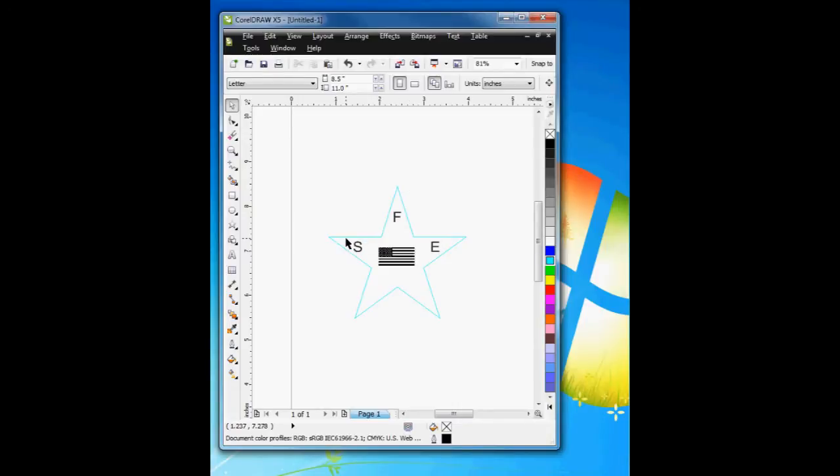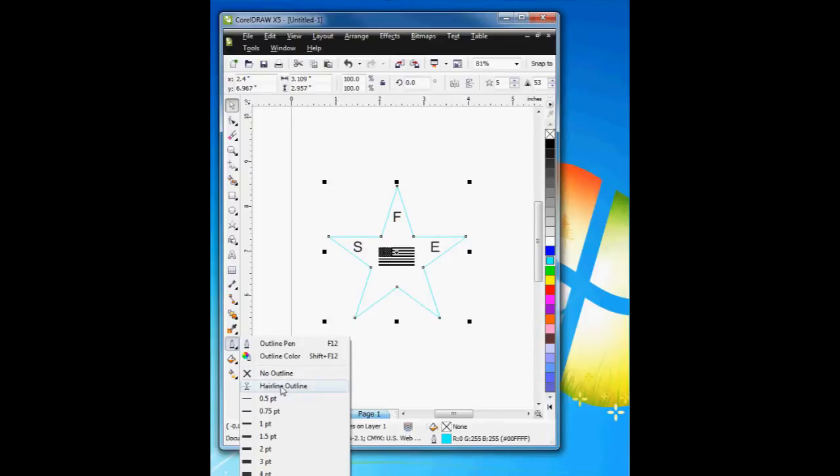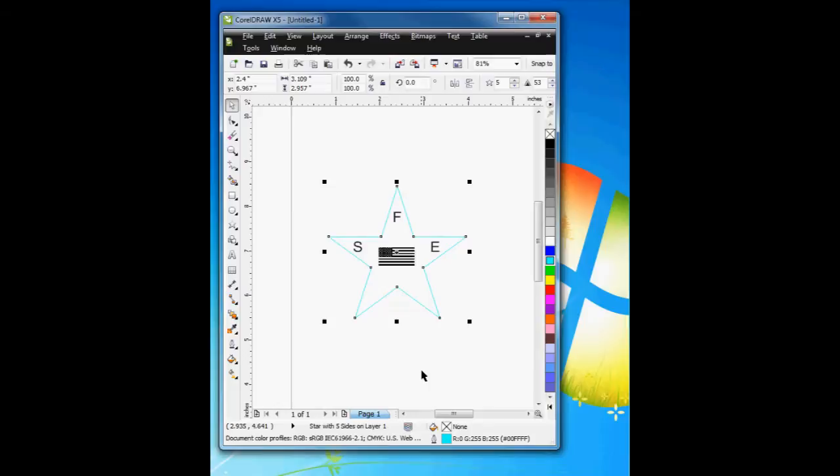Basically what I'm going to do is select the objects I want to cut, and first I'm going to change it to hairline. Then I'm going to change the color and select this cyan color. The reason I do this is I want to tell the program which layer goes where.